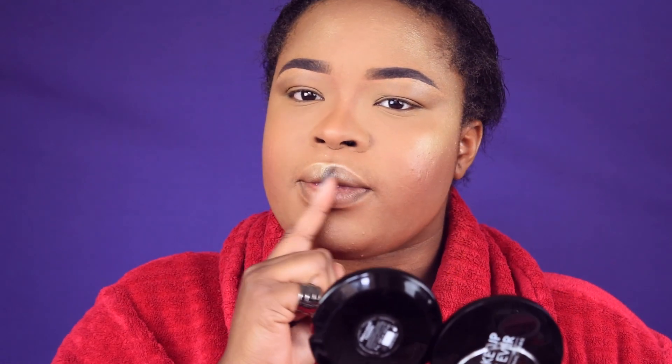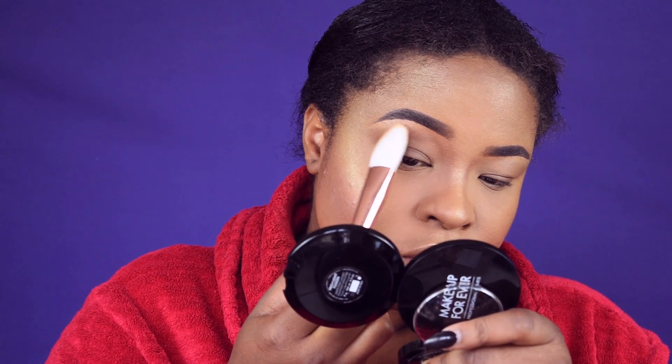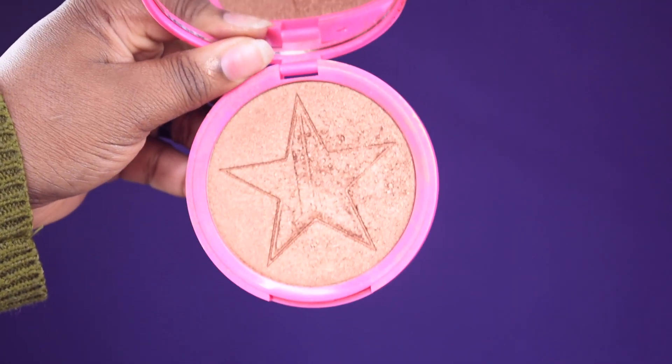I'm placing the highlight exactly where I want the light to hit — my brow bone, my nostrils, and my cheekbone. I'm going to use the Jeffree Star compact as my eyeshadow.